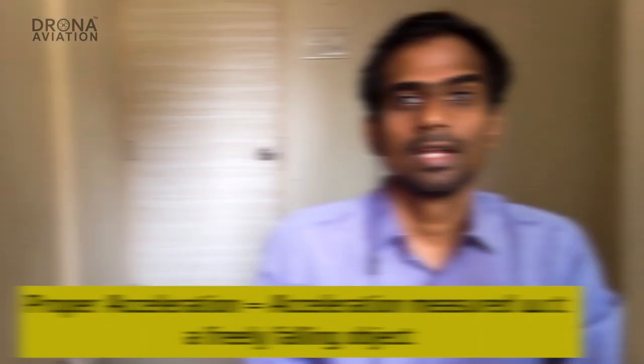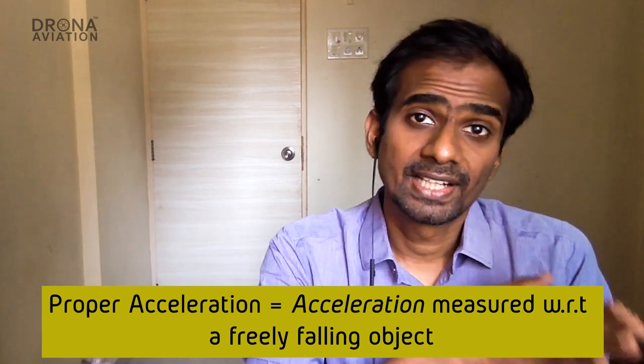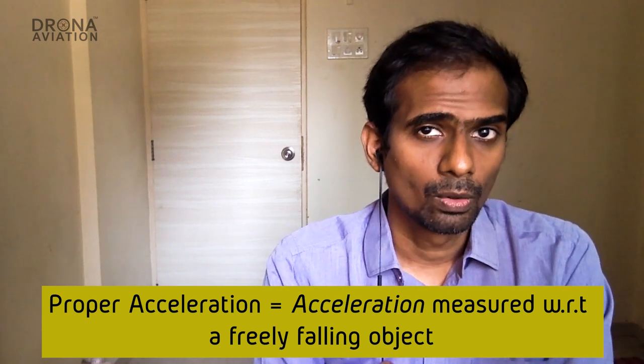As the name suggests, it measures acceleration. But that's not entirely true. The sensor measures proper acceleration, which is different from the regular acceleration that we refer to. Proper acceleration is the value of acceleration measured with reference to a freely falling object. What does that mean? It is like relative motion in an accelerated frame.